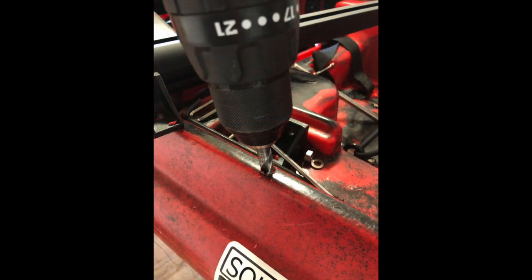Once satisfied with the knuckle orientation and pattern marks, slowly drill the holes using a 3/8 drill bit, being careful not to let the bit walk. A smaller pilot hole can help keep the 3/8 bit straight.